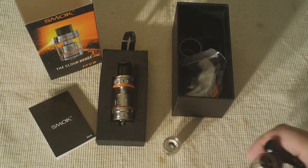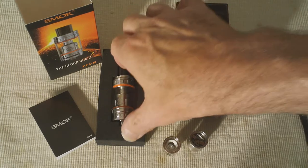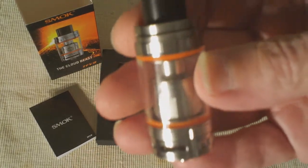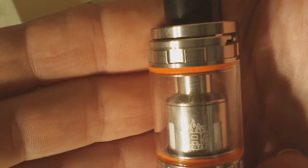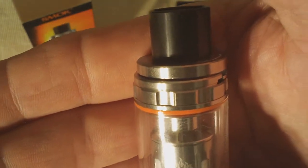The V8 T8 has a wattage range of 50 to 260 watts, with a best range of 120 to 180 watts. Smok recommends a range of 50 to 180 watts for the V8 Q4, with the best range being 90 to 150 watts. The TF V8 has an e-juice capacity of 6 ml with the V8 Q4 coil installed. With either the V8 T8 coil or the Turbo RBA installed, that capacity drops to 5.5 ml because those things are just so honking big.